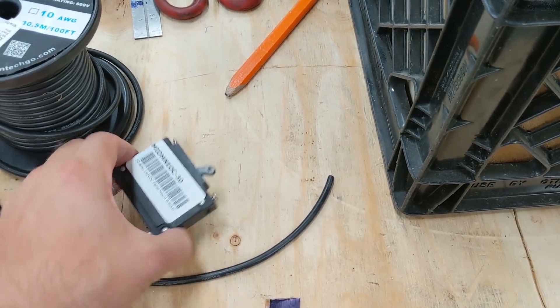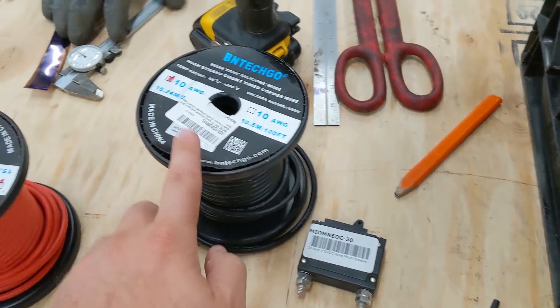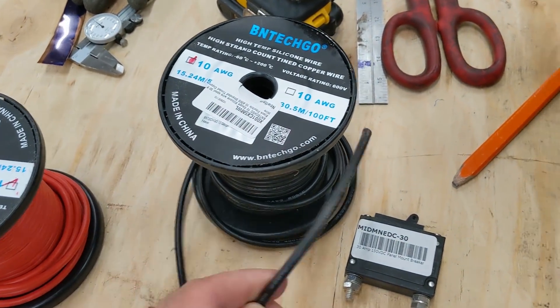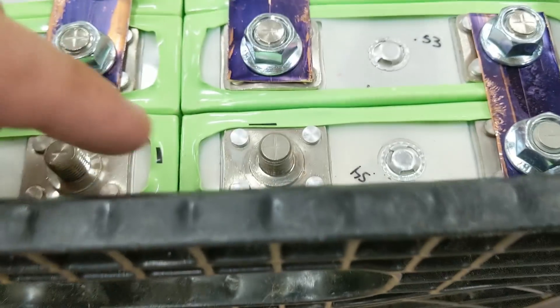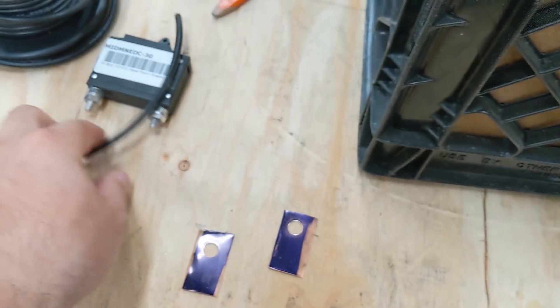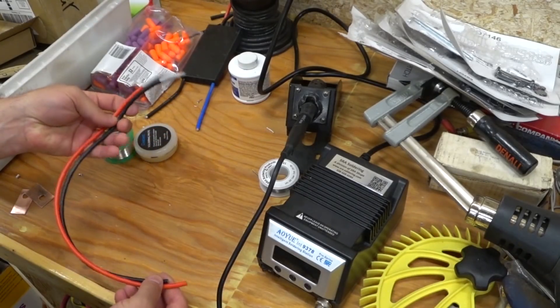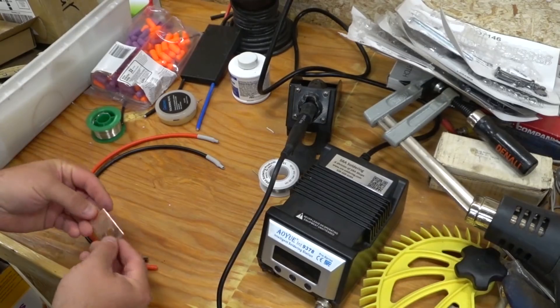I'm going to use a couple of things that I have on hand. This is a 30 amp DC breaker. Because it's 30 amp, I'll be using some 10 gauge wire. This is some silicone coated fine strand wire, very flexible. But I don't have any more of these little fittings that can go on these fat posts, so I'm going to make my own. I already cut them to shape and they can go over the post. I'm going to solder this wire to this. I took these and wire brushed them so they're nice and clean.